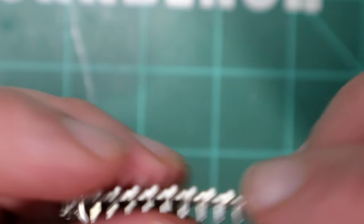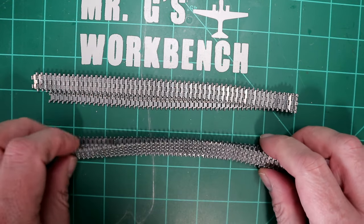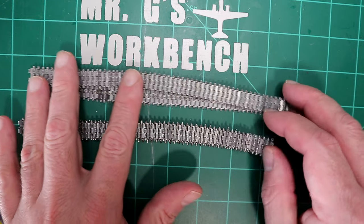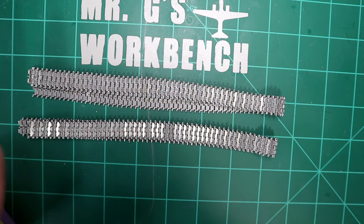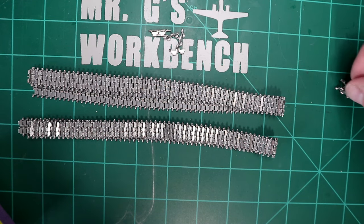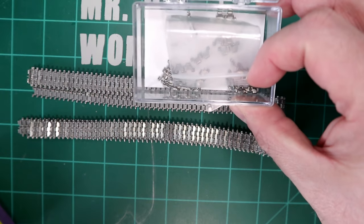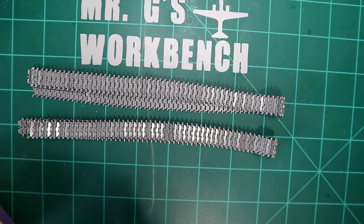Tracks are done. They went together easily. Out of two runs, it looks like 115 on each side, contrary to the instructions which say 114. I dry-fitted them and 115 is required otherwise it's too tight. That's 230 total — I had about six I couldn't use and still had plenty of pins left as well. Kudos to Panda Hobby for giving you more than enough to get the job done.